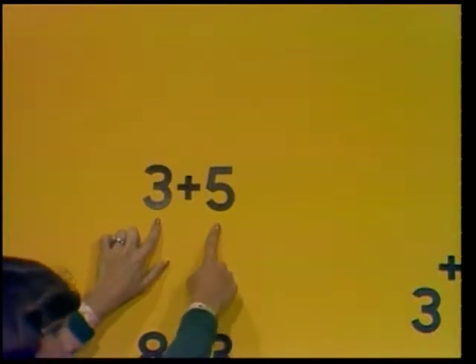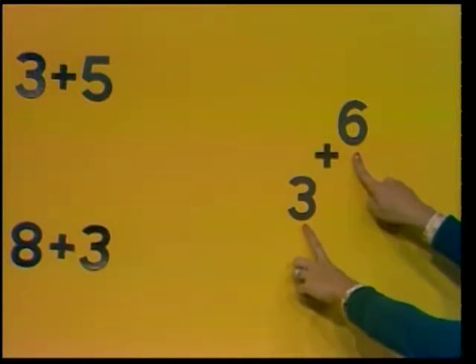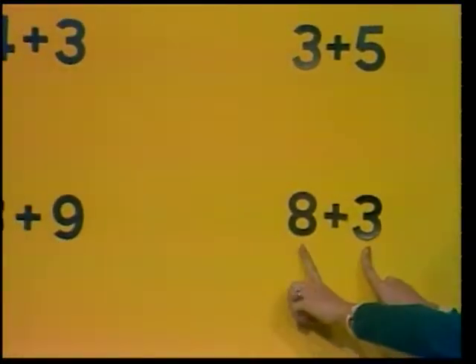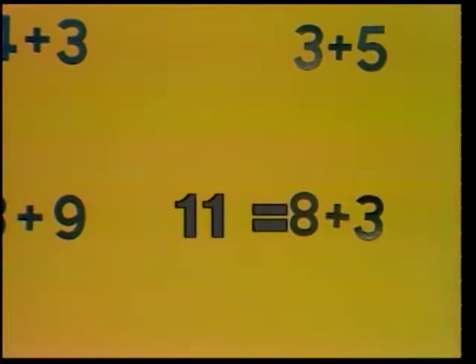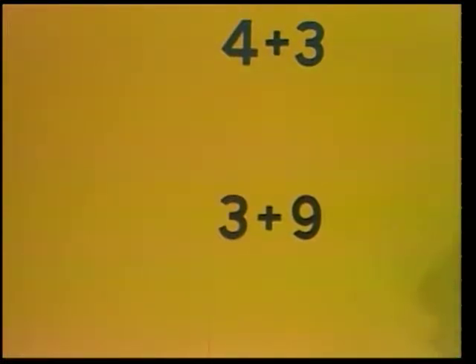3 plus 5 equals what? 3 plus 5 equals 8. 6 plus 3 equals what? 6 plus 3 equals 9. 3 plus 8 equals what? 3 plus 8 equals 11, or 11 equals 8 plus 3. 9 plus 3 equals what? 9 plus 3 equals 12, or 12 equals 3 plus 9.